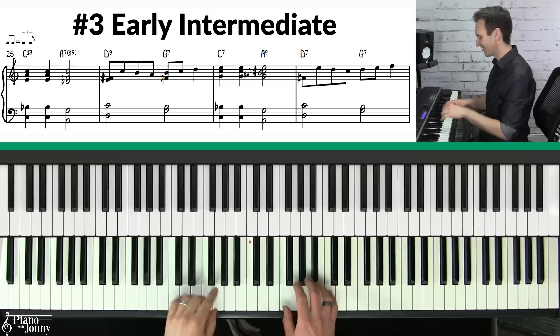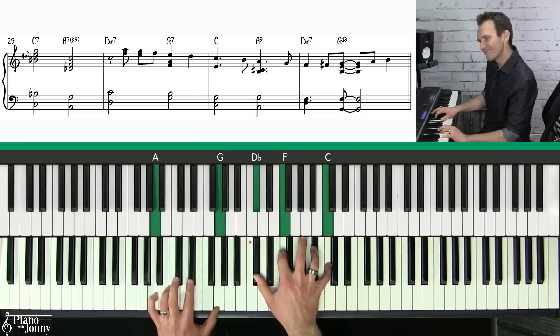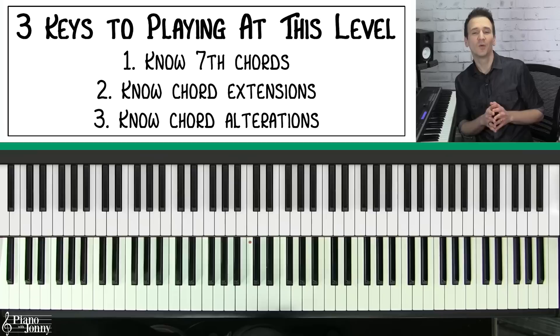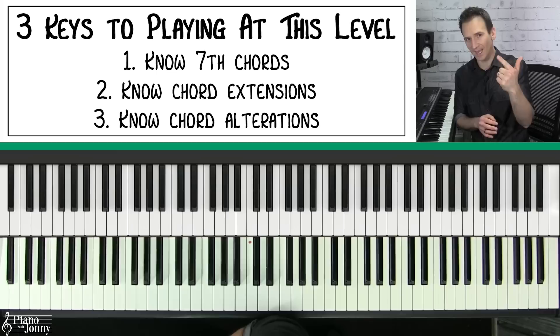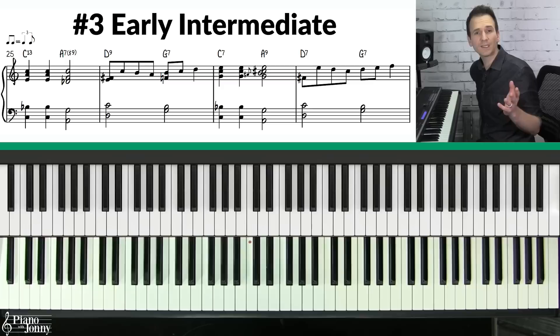In level number three, this is the early intermediate level and we're going to make our chords sound a little more hip. This has a much more jazzy, bluesy sound. There are three keys: first is to know your seventh chords; second, you need to know chord extensions; and third, you need to know your chord alterations. Let's look at the first phrase.